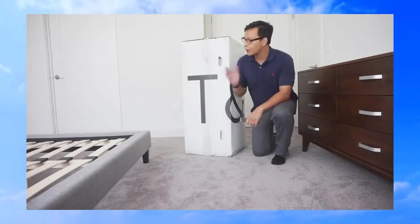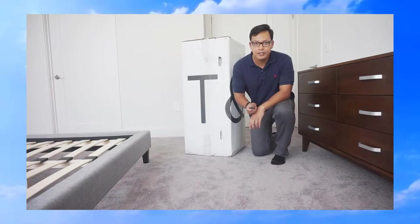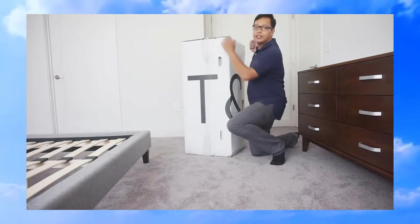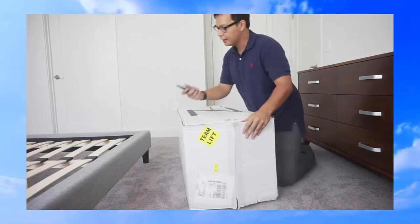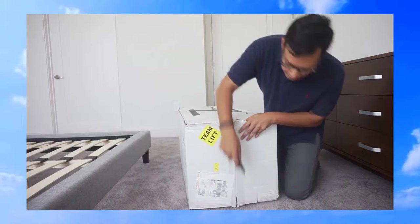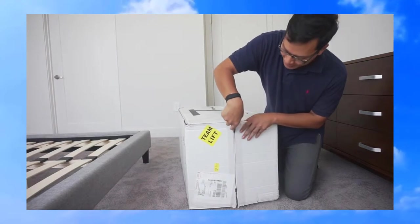Because this box is so big, I'm going to lay it down on its side. I have a box cutter here to unpackage it. I'm going to carefully cut the tape without cutting into the mattress itself.